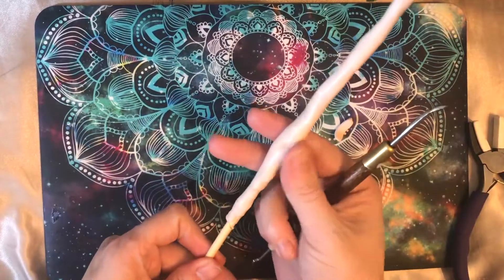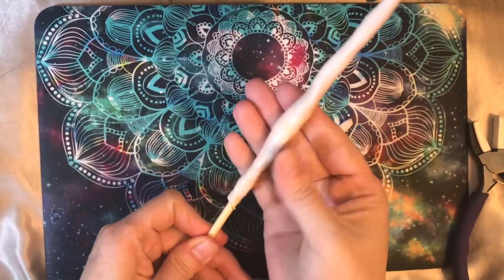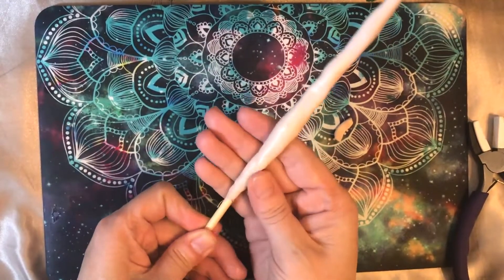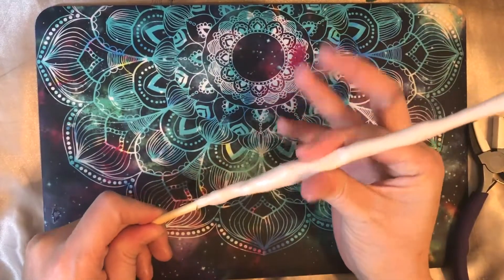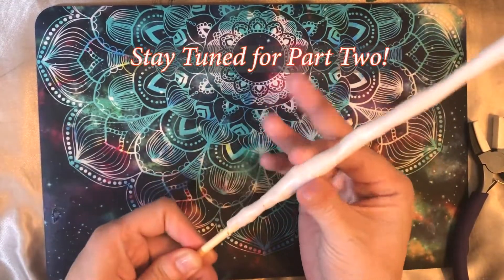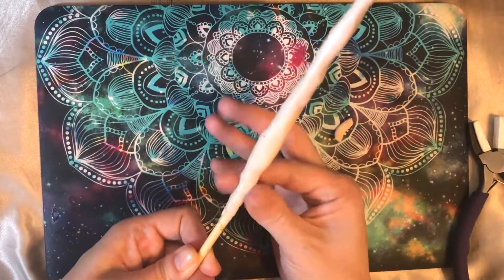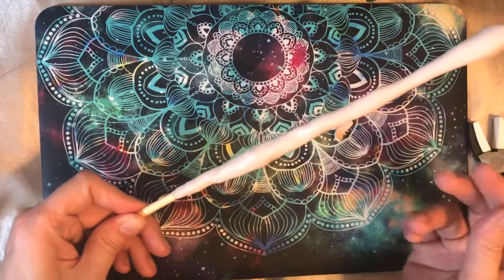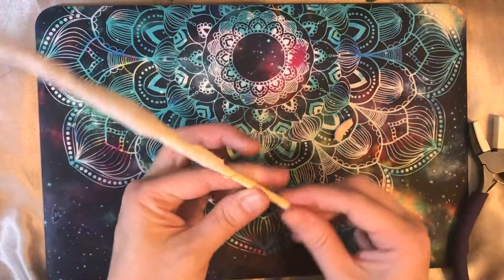So once you get your broomstick looking like this to this state, just give it what finishing touches you want and then bake it. I'm going to stick mine in the oven at 275 since I'm using ProSculpt polymer clay, and bake it for probably about 15 or 20 minutes or so — it's all pretty thin clay. Then let it cool completely, and then we'll show you how to paint it and add in the broom part.